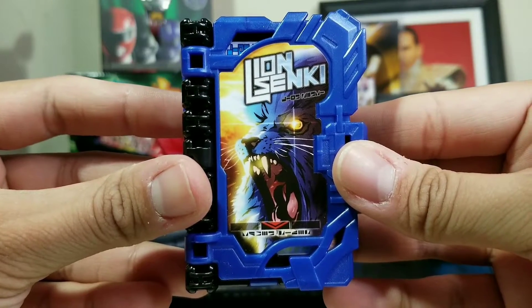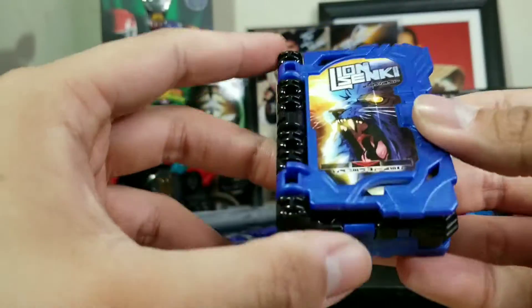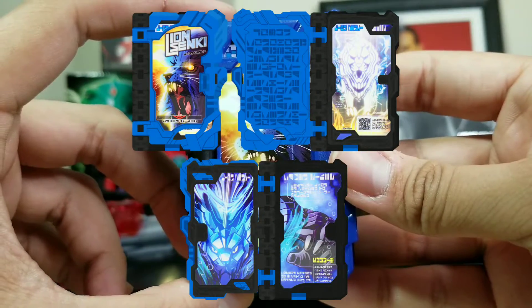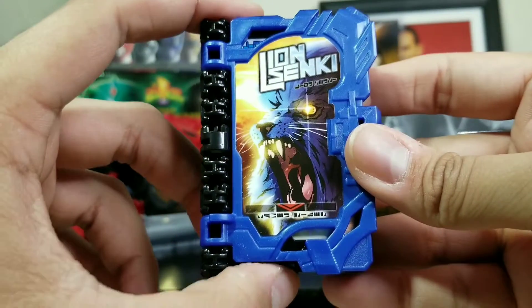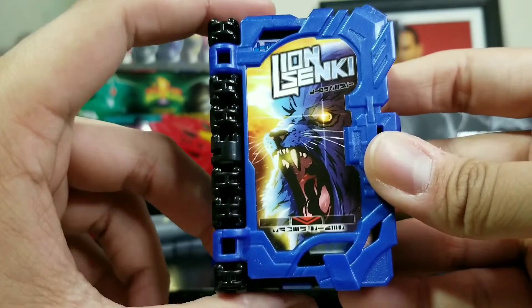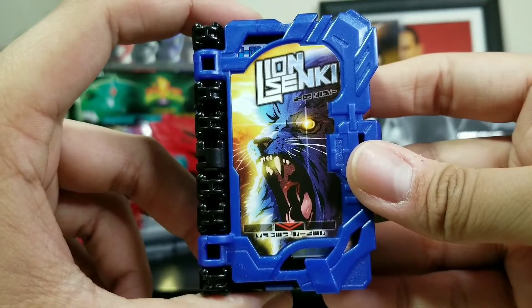That is awesome. Let's see if I can get this right this time — press real fast. Yes. Also, if you hold it and let go, it makes that sound, but you quickly press it. Beautiful.